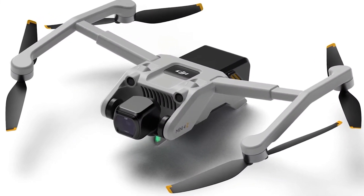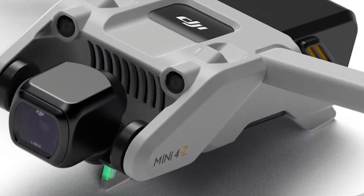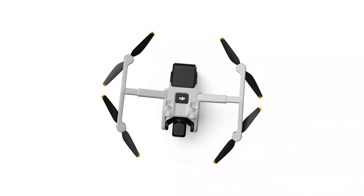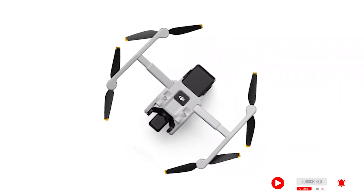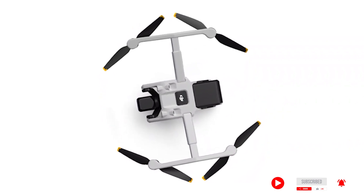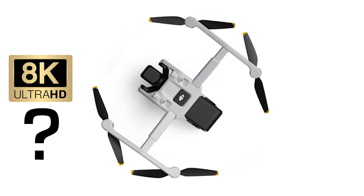According to rumors, the Mini 4's camera will have a 1-inch single sensor, the same as the DJI Mavic Air 2S. This would be a remarkable feature for the Mini 4, and it might be the first to offer 5K resolution for its compact size. Although some rumors have it that it will be able to deliver 8K video, while only time will tell — for now, it's all hearsay.